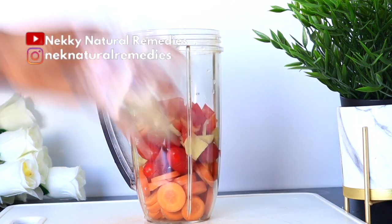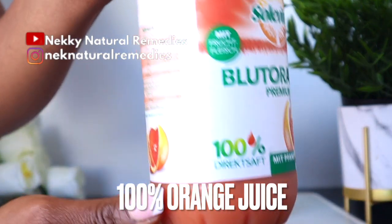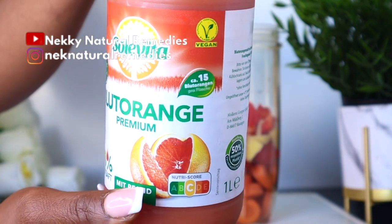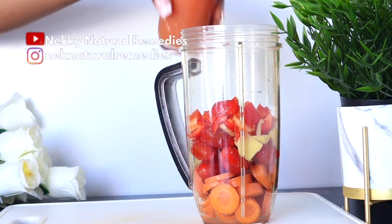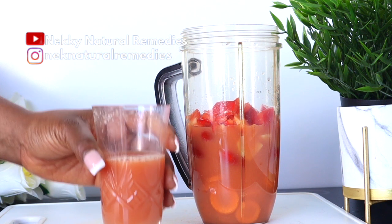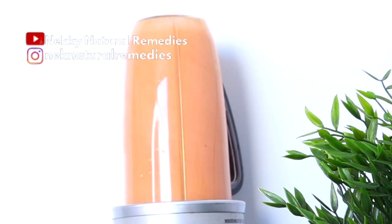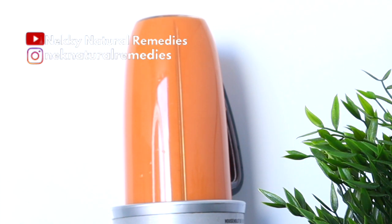After preparing all the ingredients, transfer everything to the blender. The liquid we are using today is 100% orange juice. If you can't find 100% orange juice, just juice two or three normal oranges and use that juice to blend, or you can use water. Blend everything until smooth — this drink is a smoothie, so you drink everything. If you're considering getting a new blender, check the link in the description box — it's great for making smooth, delicious smoothies.